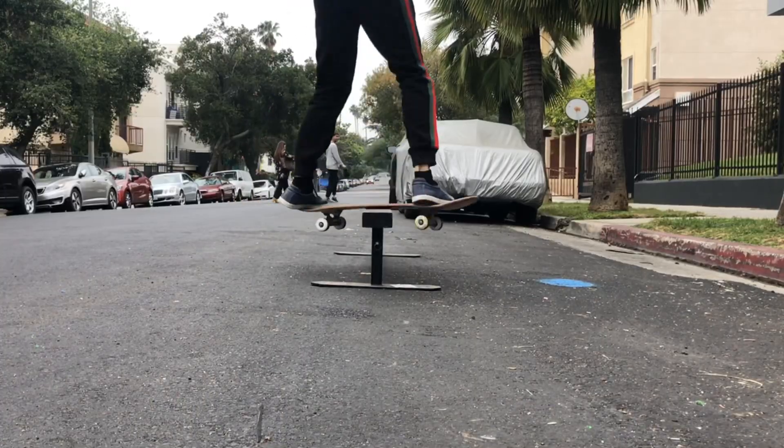My fourth trick is nose grind to front board. It's like the snowboarder in me. I always do it snowboarding — I always like to do a little nose bonk to front board.